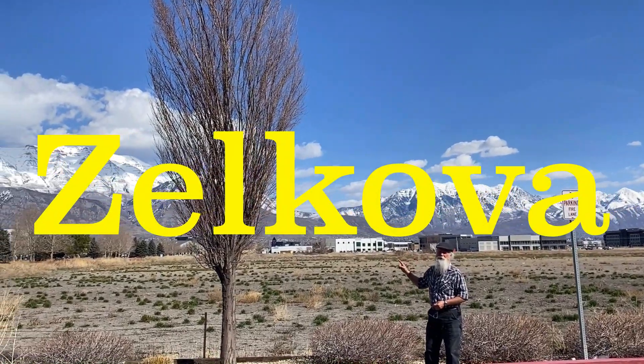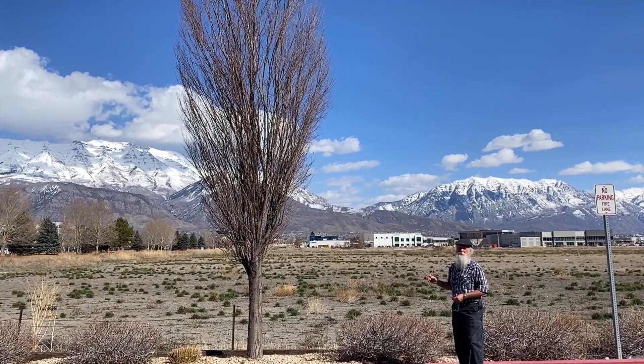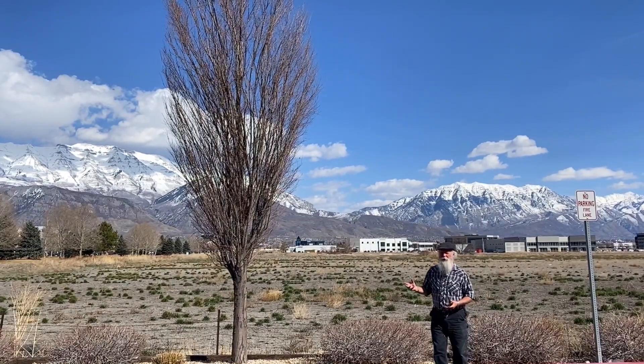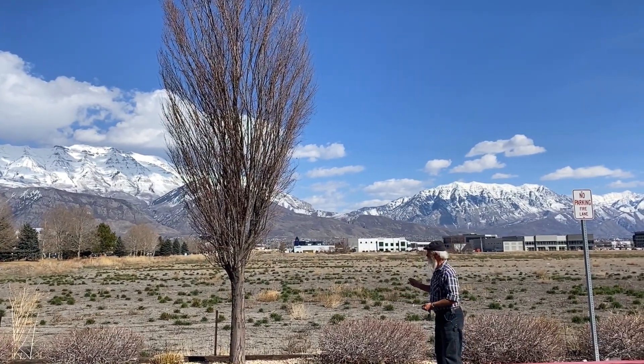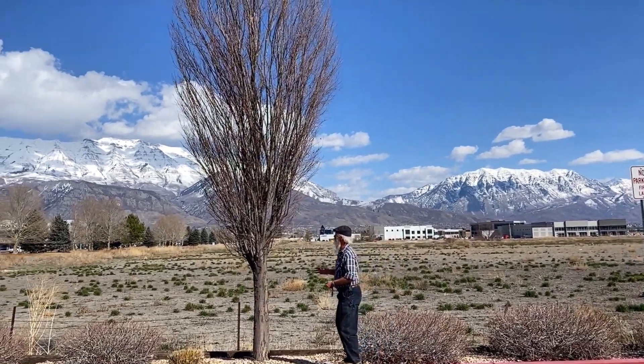Zelkova is an amazing tree that seems to be particularly resistant. It is related to an elm, so it's kind of a tough tree, but this seems to be even tougher than the elm.